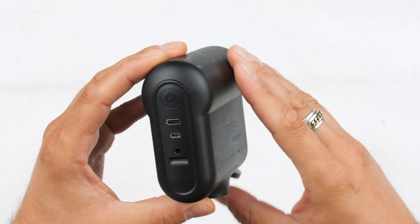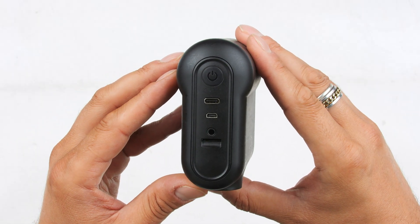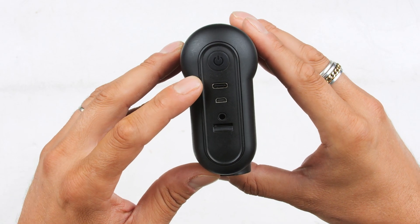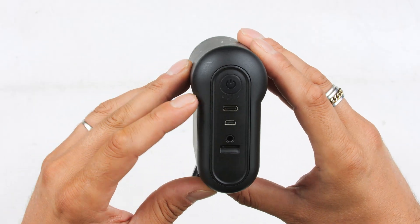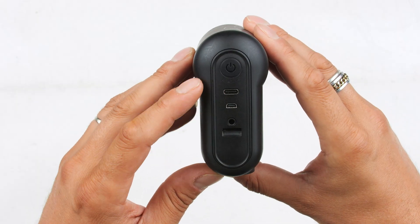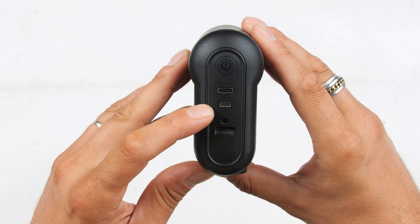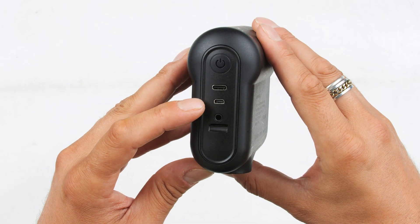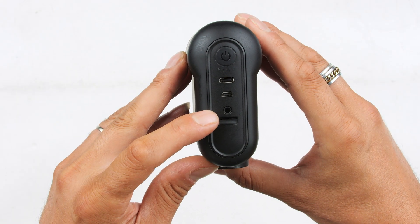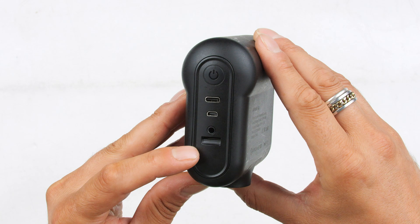Having a closer look towards the back of the camera, we have the power on and off switch — just press and hold for a few seconds to power on and off. Just below that we have four LED lights to indicate battery life. Below that is a UVC output to connect to laptops or PCs, supporting up to 4K at 30 frames per second. Just below that is a micro HDMI, also supporting up to 4K 30fps. Here we have a 3.5mm input for audio — either line in or microphone in.